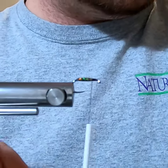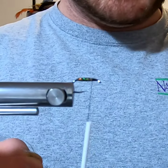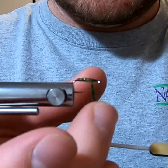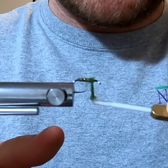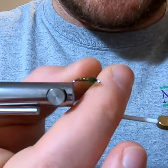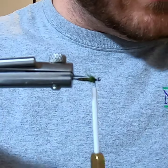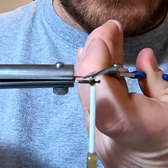Now for the shoulder or dubbing collar, we're going to use Swift CDC's dark olive CDC dubbing. You don't need a lot — just enough to put right there. The olive helps match the body and keeps the color more uniform. You can use wax if you like. If there are any long stragglers, go ahead and give those a trim.